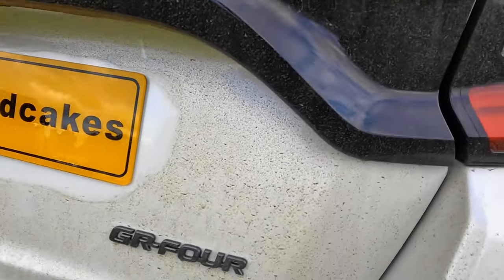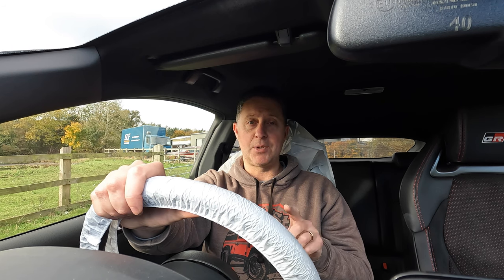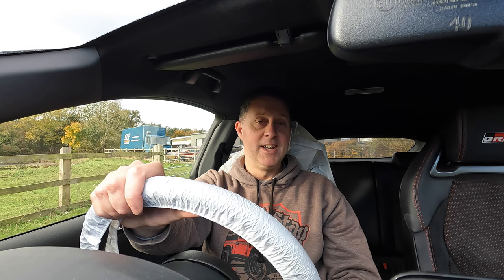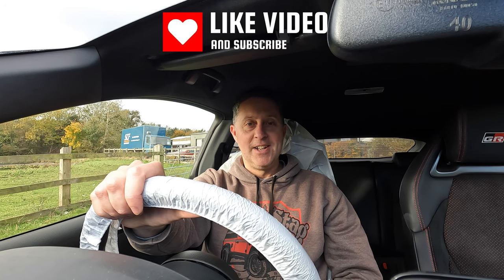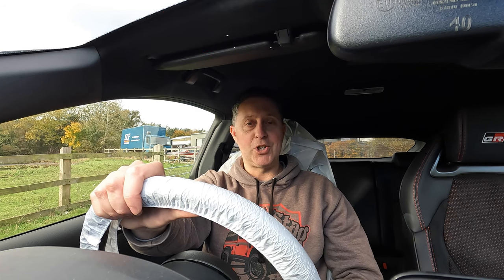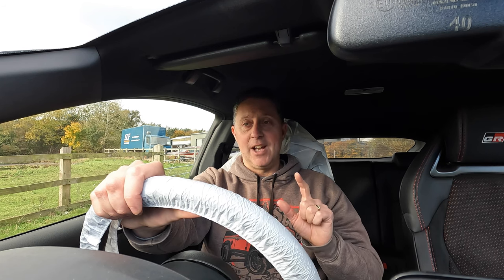We've also been removing the Yaris badge off the back of the vehicle and painting it in a dark grey to go with one of the other badges. We may be doing some alloy wheel spacers as well to bring the wheels out, but we're just waiting to hear back from the customer. Please don't forget to like and subscribe, turn on notifications, and stay fully up to date with everything we're doing. We're now going to roll the intro and crack on with the vehicle.